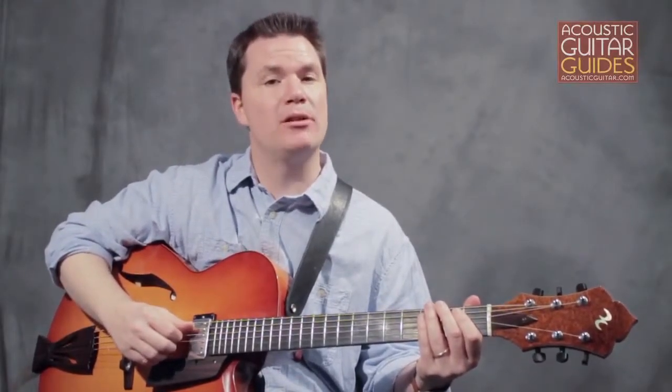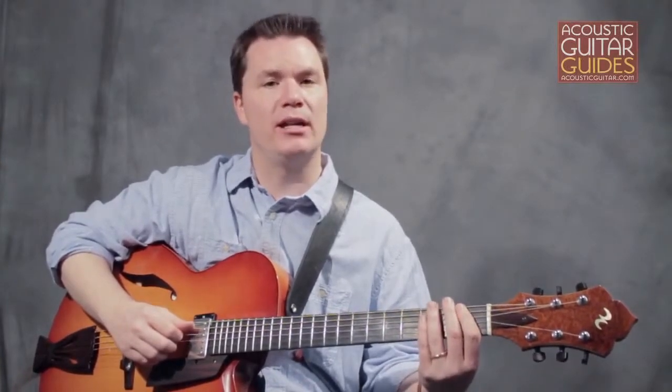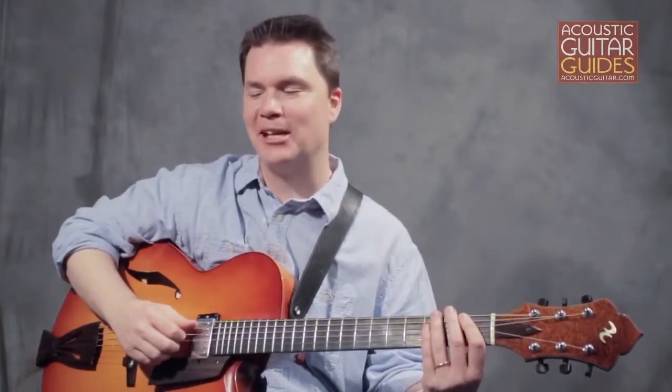Example 2 features a variation on this but with a more challenging finger combination: 1-3-2-4 ascending and 4-2-3-1 descending. This one will really get your fingers thinking independently.